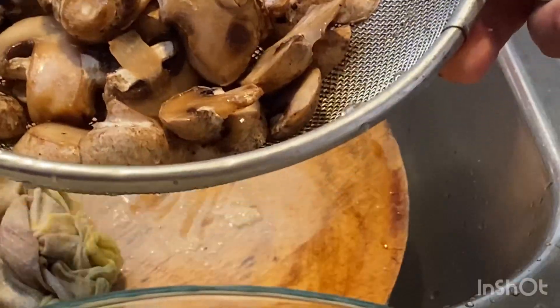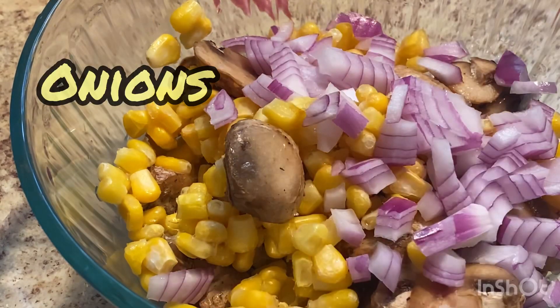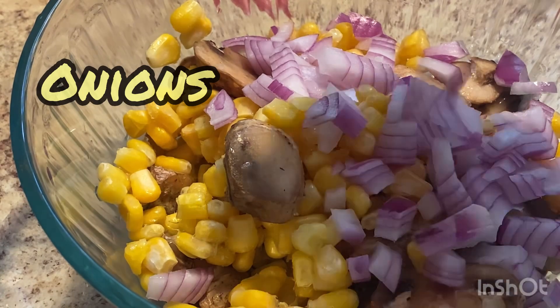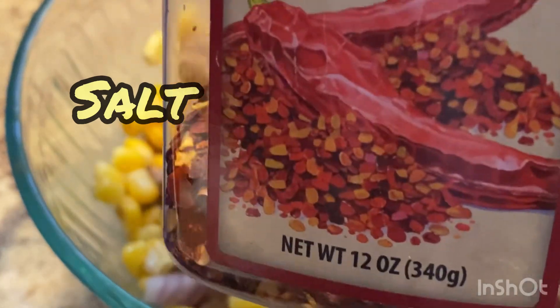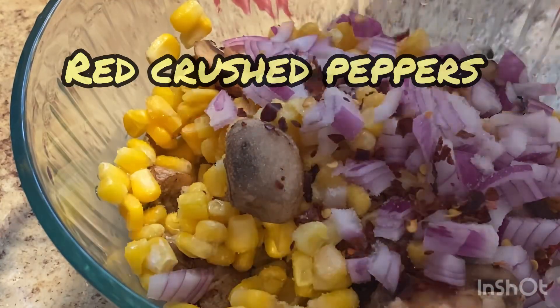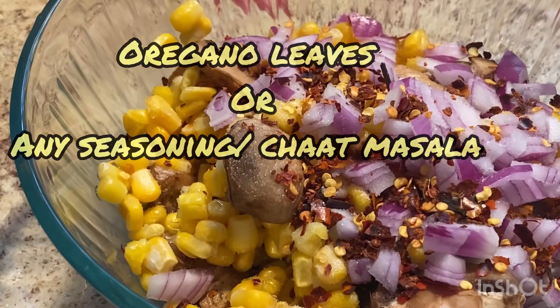I took some frozen corn and mushrooms, washed them with water and strained them in a bowl. I also took some onions, some salt, red chili peppers, crushed peppers, and oregano leaves.